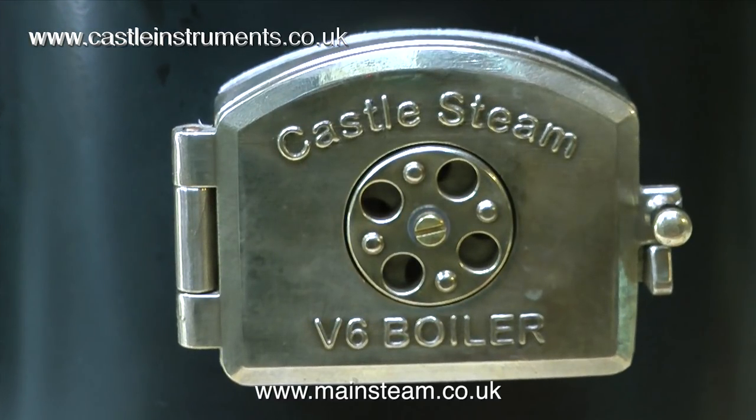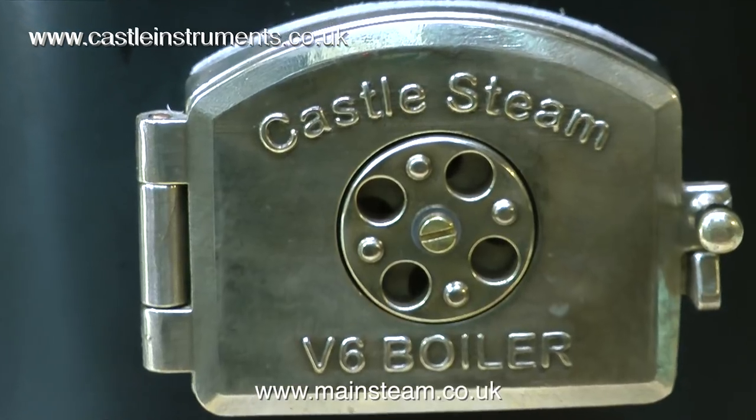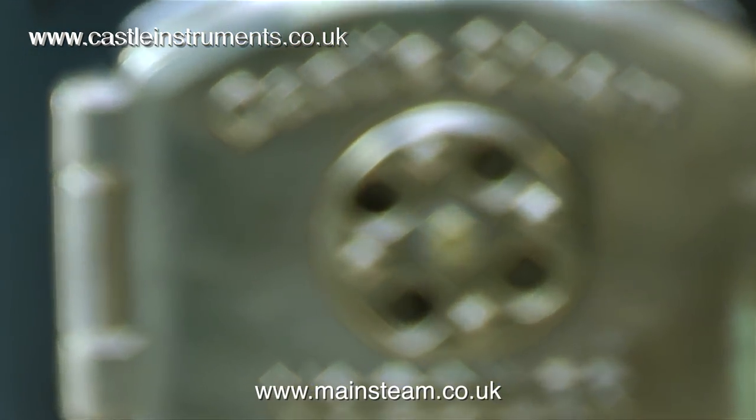So what do I think about this Castle Steam V6 boiler and what are the marks out of 10? That's easy — 10. It's a beautiful piece of equipment, and you'll see quite a lot of it because whenever I run a steam engine in future I'm going to be using this — sometimes outside running on coal, sometimes inside on gas. I'd like to take this opportunity to thank Steve and his wife from Castle Steam for delivering the boiler to me personally — a very nice touch, I enjoyed your company and wish you could have stayed longer. This is a superb product. Maybe you could say it's reassuringly expensive, but it's a boiler you will only ever need to buy once. Thanks for watching and I hope you found it useful.